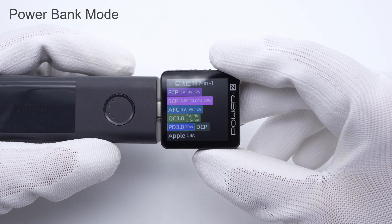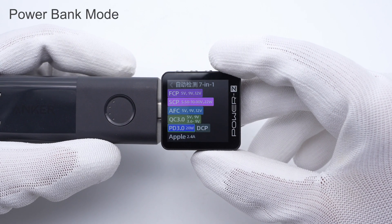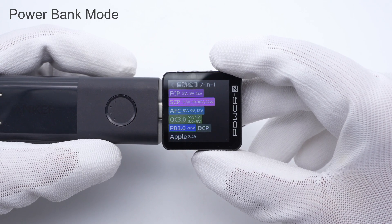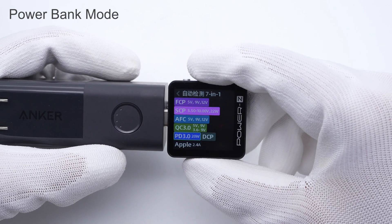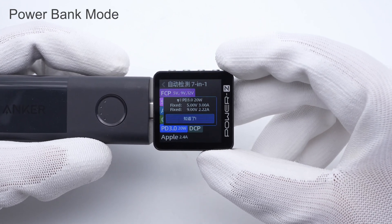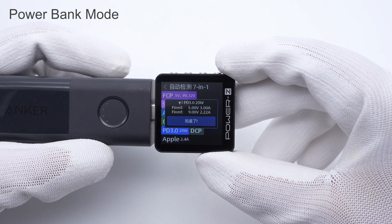In power bank mode, the charger-tester shows it supports FCP, SCP, AFC, QC 3.0, PD 3.0, and Apple 2.4A protocols. It also has two fixed voltages of 5V 3A and 9V 2.22A.